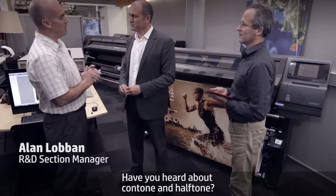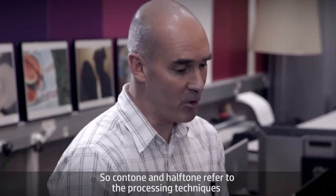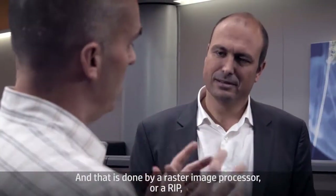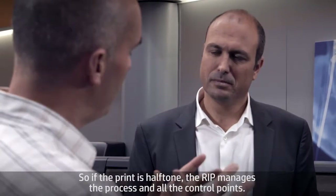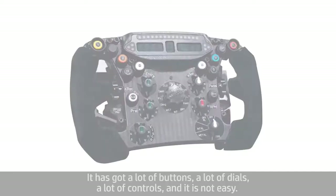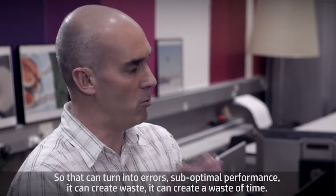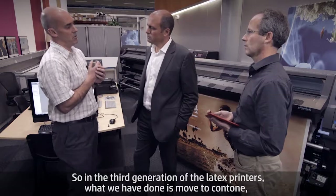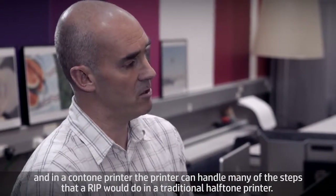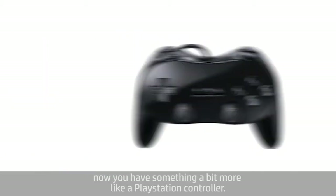Have you heard about ComTone and Halftone? ComTone and Halftone refer to the processing techniques that transform the digital image into the printed dots on the paper, and that's done by a raster image processor, or RIP. In a Halftone printer, the RIP manages the process and all the control points — a bit like trying to get into a Formula One car with a lot of buttons, dials, and controls. That can lead to errors, suboptimal performance, and wasted time. In the third generation of Latex printers, we've moved to ComTone, where the printer handles many of the steps a RIP would do in a traditional Halftone printer, making it much easier — more like a PlayStation controller. It's a lot simpler.